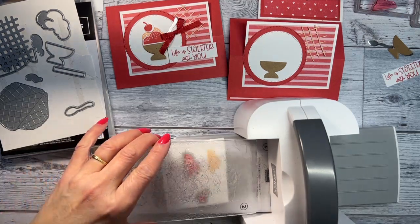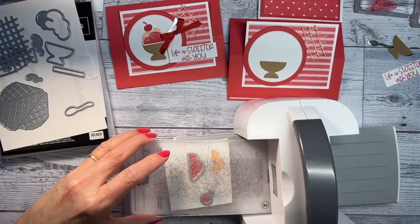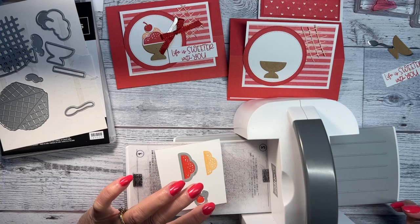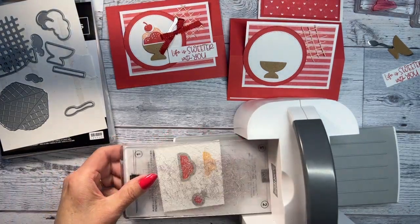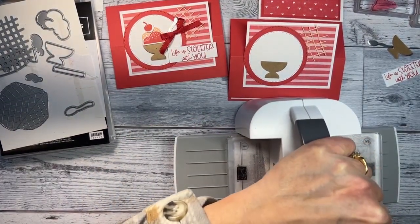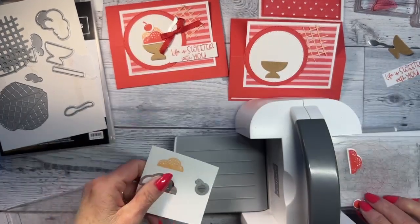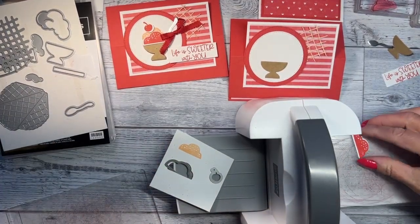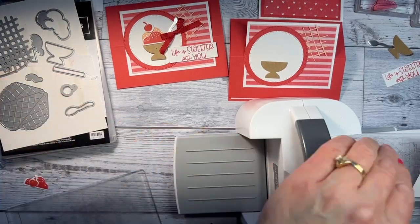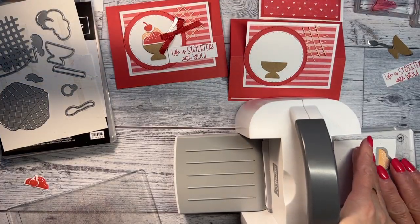I'm putting it on the ice cream scoop and the cherry. I must have glue on my fingers because it's sticking. For the cherry, you have to make sure in this little die that you can see the stem. Now if you have trouble with your machine and the plates going through, most of the time it's fine, but if you do, just stagger them a little bit.